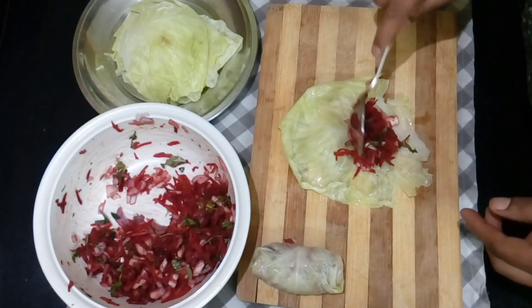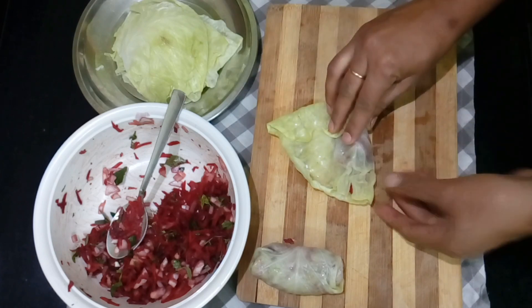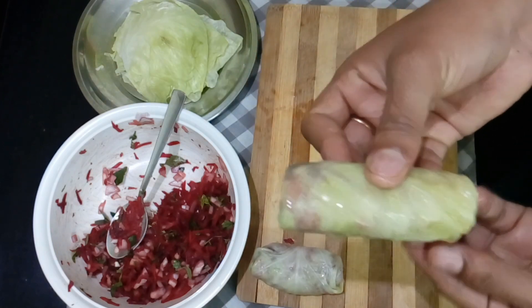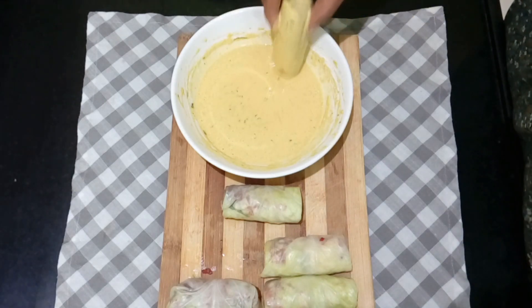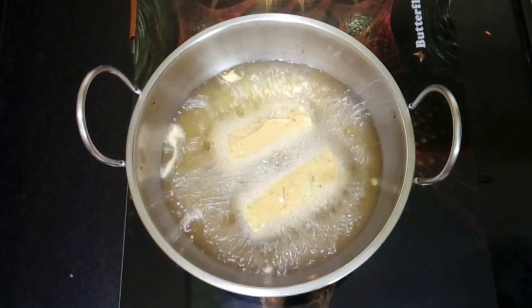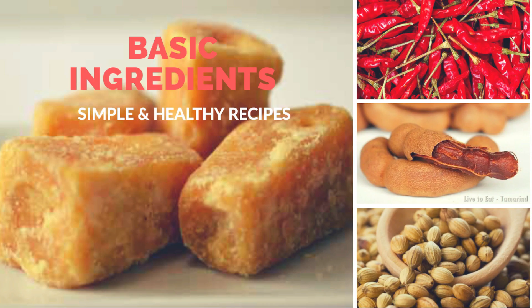For assembly: place the filling onto the cabbage leaves and wrap them well. Add the batter coating and fry the rolls. This is a very healthy and easy recipe. The cabbage rolls are ready — please try this recipe and if you liked the video, please like and subscribe!